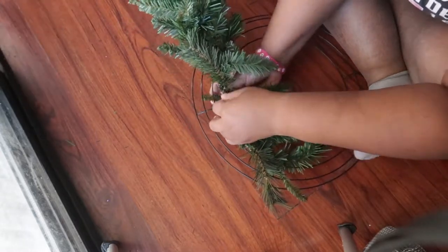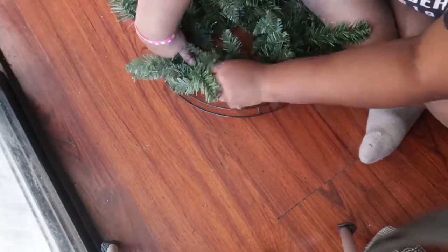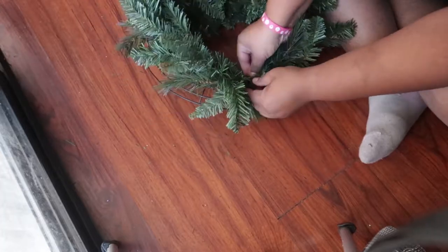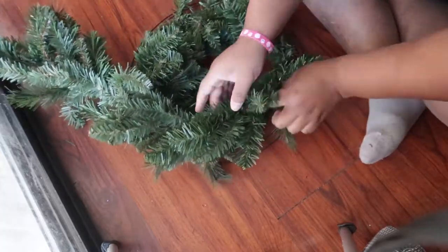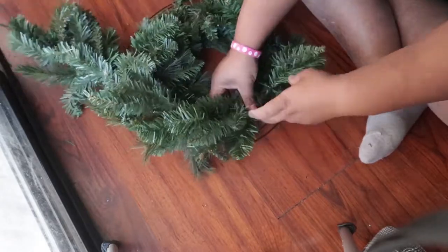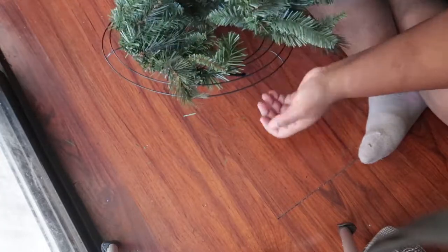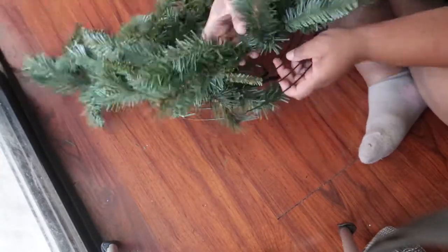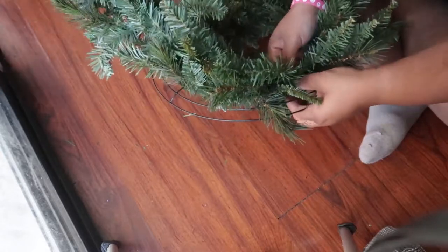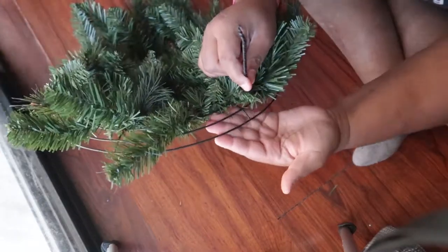You're going to repeat this step all the way around — about every couple of inches, go around and take your skinny pieces of garland and secure those to the wire form so that the more fluffy pieces are visible. Once you do that on the first half, you're going to come across the bar.